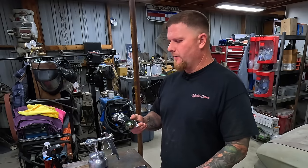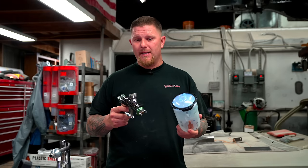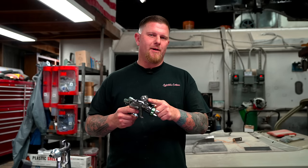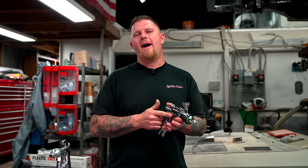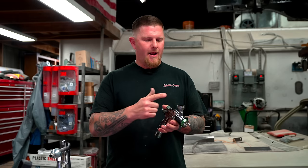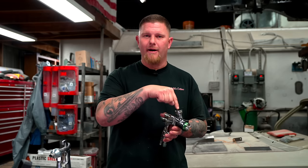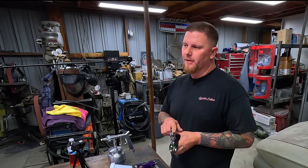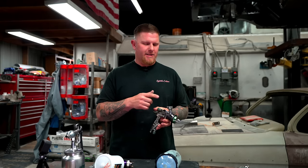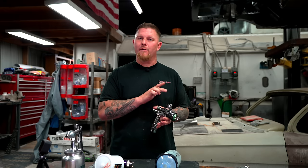The next thing is the adapter. If you're going to run a PPS system, each adapter is different. Certain adapters fit a variety of guns, but you need to know what gun you're buying and what PPS adapter fits that thread. You can go to any local paint supplier, tell them what gun you have, and they'll hook you up with the exact part number you need.